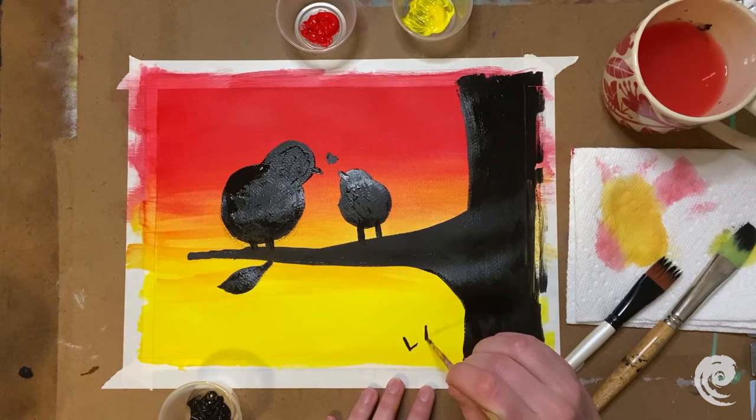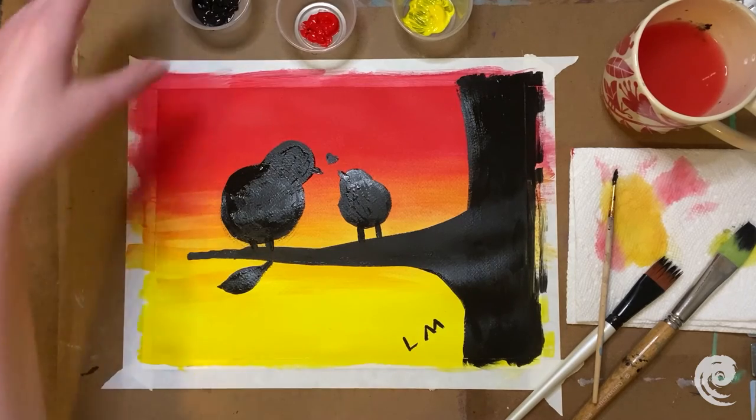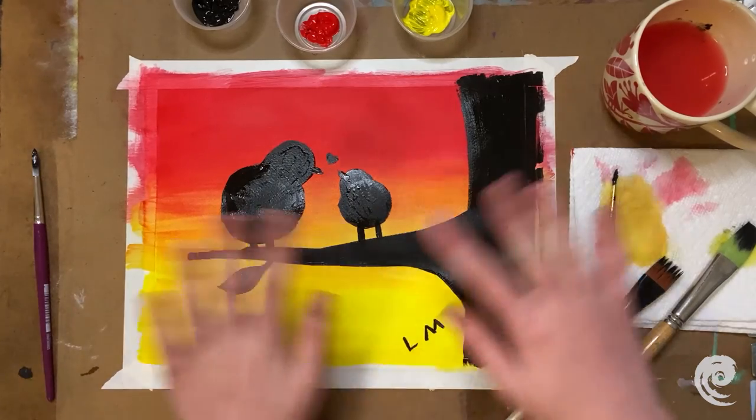I'll put the M for mom — kind of a reach, that was a weird position. Leah and mom. I love this, this turned out great! This turned out great, you guys. I'm so excited and so proud of all of you who did this along with us. I hope you guys are having a great day and a great Mother's Day. Happy Mother's Day! Bye!